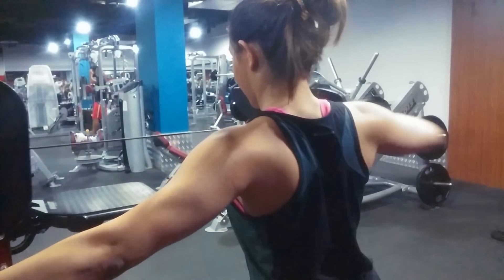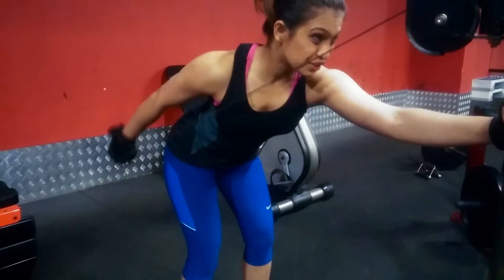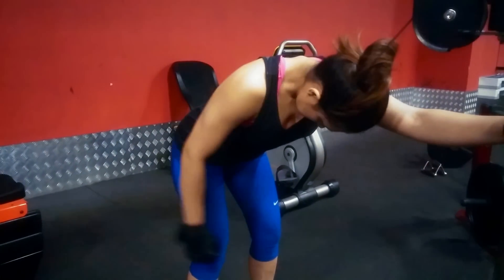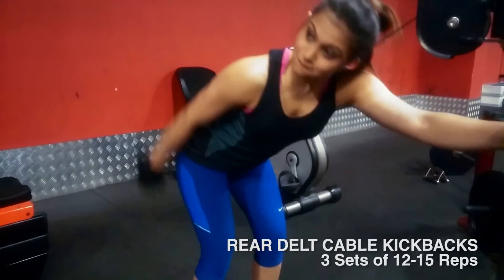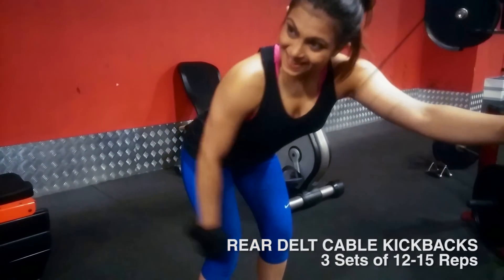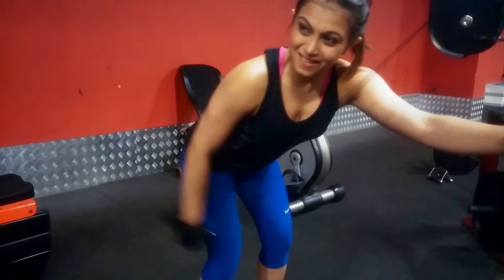One thing I can really advise while working out your rear delts is to leave your ego aside, go light, and really get those quality high reps in — anywhere between 12 to 15 works wonders on your rear delts. The exercises you see on the screen are the ones I use on a constant basis and they have really worked for me, so I hope you guys get some ideas out of these to make your own variations.